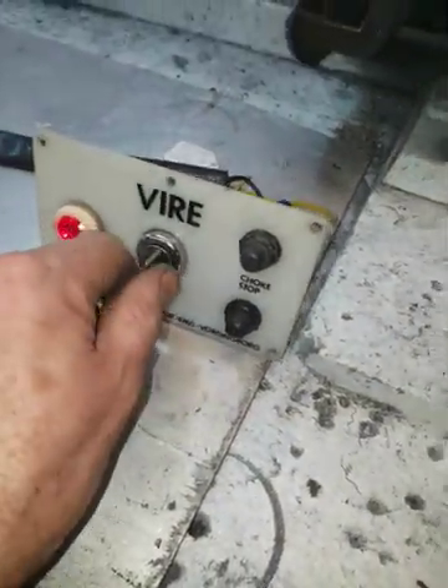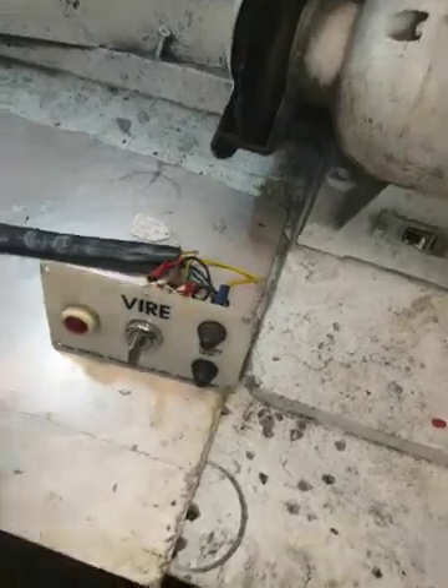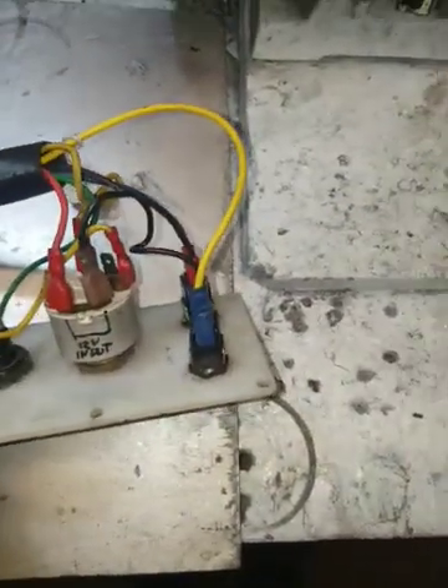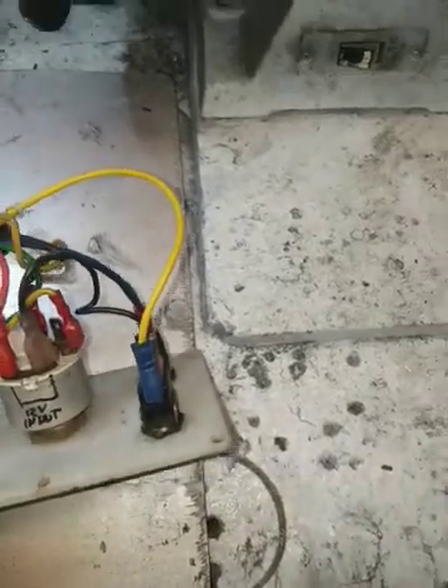Stop there. Turn the ignition off. Job done. And the way I've wired this, I'll label up all the colours in case you want to disconnect this to mount it. I'll send some photographs as well.